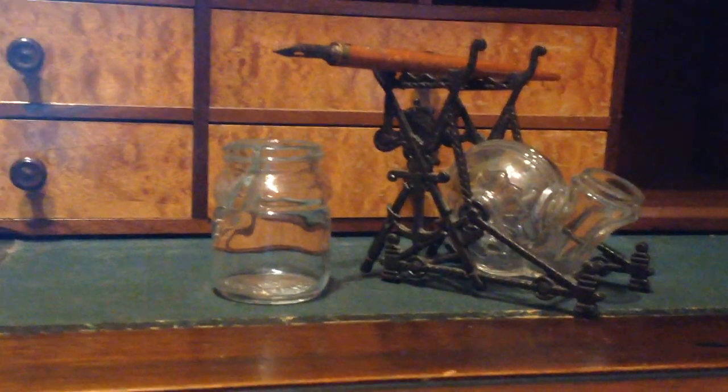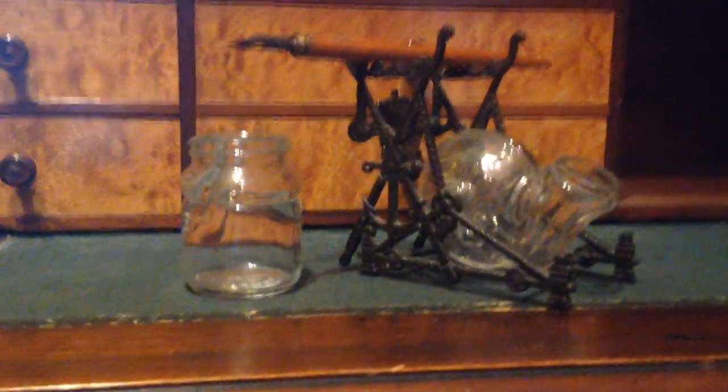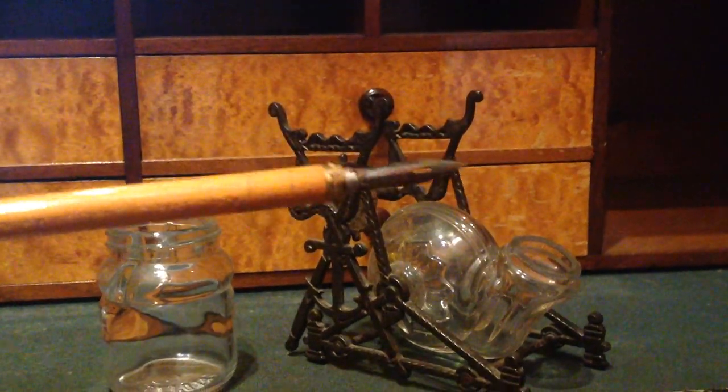Here in front of me are two different styles of inkwells and a nib pen, or a dip pen. You can see the fancier of these two inkwells has a metal rest so you can rest your pen right on top of it. This dip pen has a metal nib at the end — that's the part you dip in the ink and then use to write.